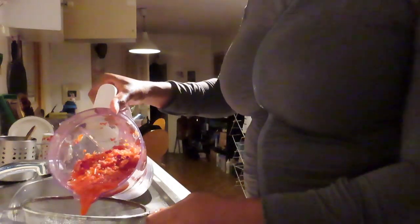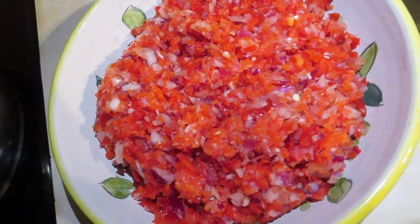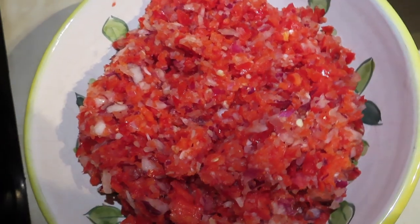Pay attention — this is rough blending, not thorough blending, or else it will turn into a smooth paste and that is not what we're trying to achieve. I'm now draining the blend into a sieve to get rid of all that excess water. This is what your blend should look like — bitsy and chunky.